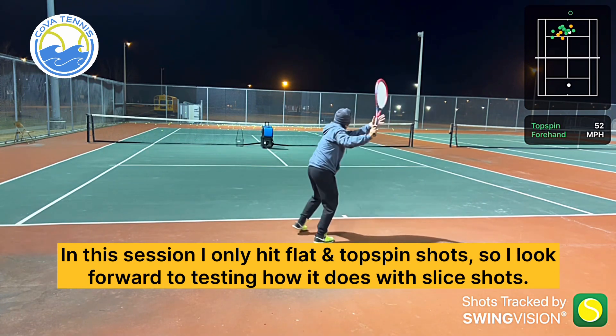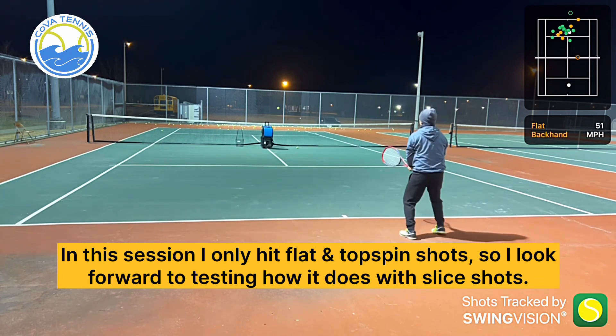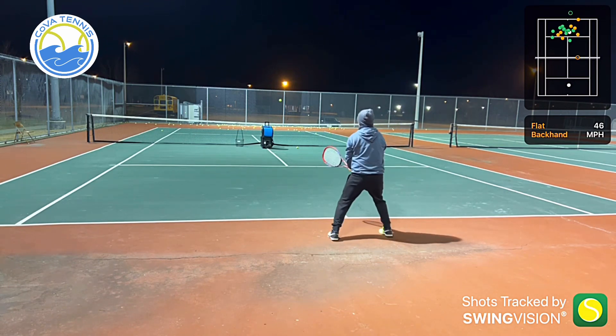In this session I only hit flat and top spin shots, so I look forward to testing how it does with slice shots. I think it will do well based on its improved feel versus the 6th Gen. I hope so because backhand slice is my go-to safe shot.